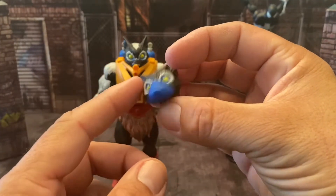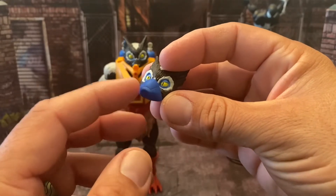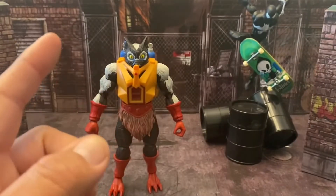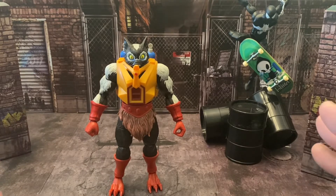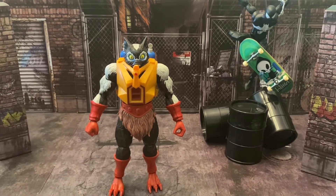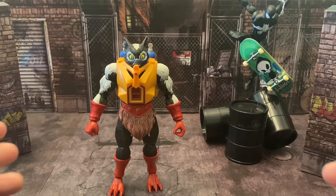He has an alternate head that I really like — it has a gas mask over his face. I don't know why he'd need it to cover up his own smell. Then the head that comes on him is more like the vintage head. In the Masters of the Universe 2000X series — the Mike Young Productions one — they actually tell you what kind of species he is, though I can't remember the name right now. He only got about 15 minutes of fame in the new one, but he was really cool in that series.